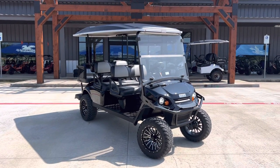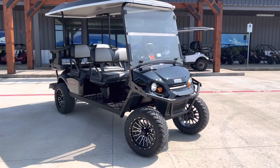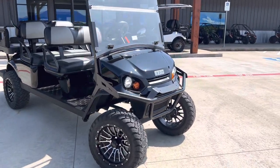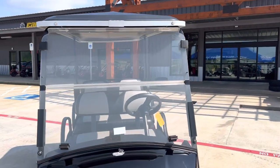What's going on everybody? Check out this brand new EZGO L6, finished in black. It's lifted, got your alloy wheels, full LEDs all the way around, got a full windshield and a poly top on this one.